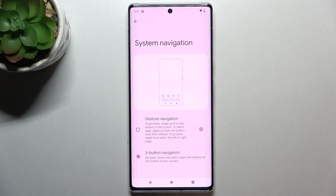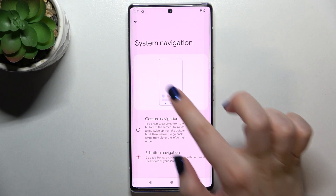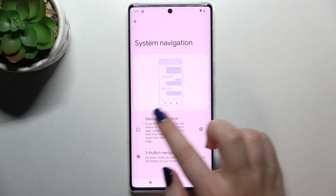As you can see, we've got two different options to choose from. Right now we've got the three-button navigation option applied, and there's an animation showing how to use it.